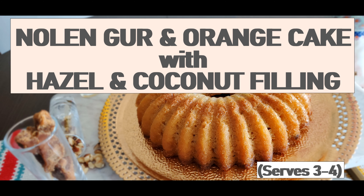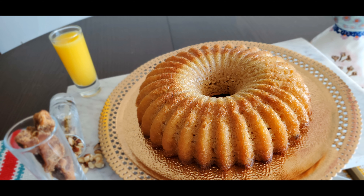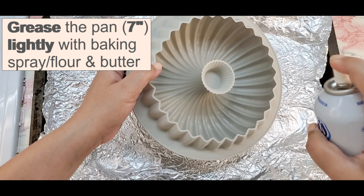Warm, earthy and full of tartness, this cake is like a sweet gift box wrapped with love. Enjoy a crunchy layer of hazelnuts and coconut shavings in the middle with every decadent bite.